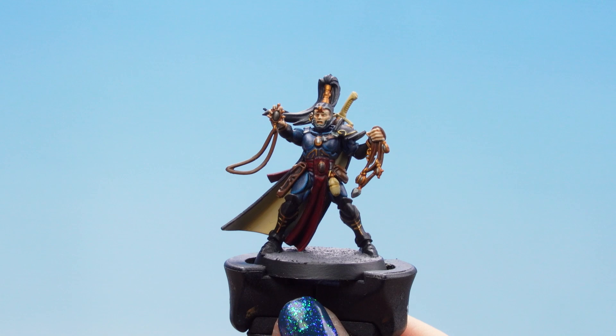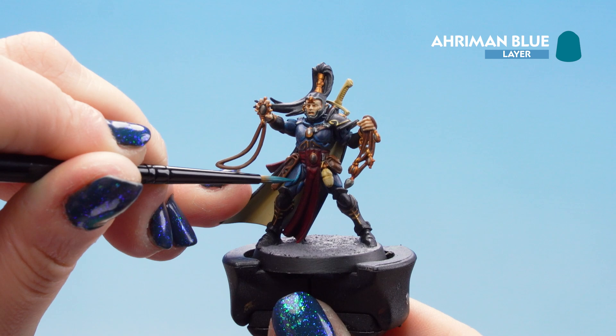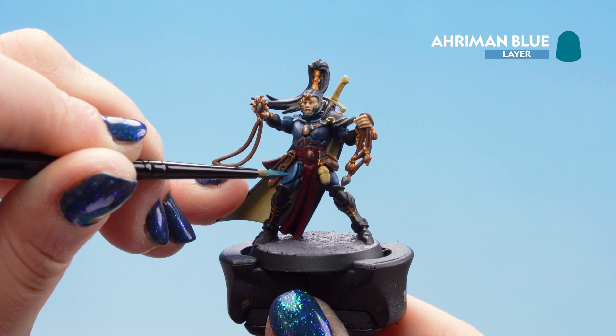With that Thousand Suns Blue now dry, we can move on to our edge highlight and we'll be using Aramon Blue for this one. Just remember to keep very still and use very thin edges. If you find the edge highlights are just a little thick, don't worry — you can tidy up with that Thousand Suns Blue.